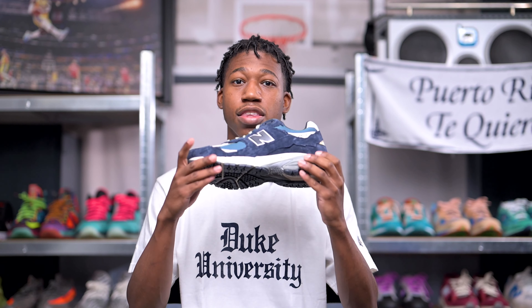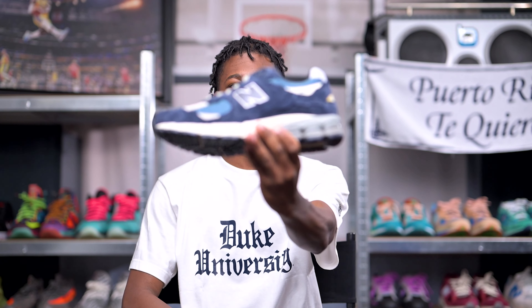Let's go ahead and take a closer look at the New Balance 2002R Protection Pack in the Dark Navy colorway.